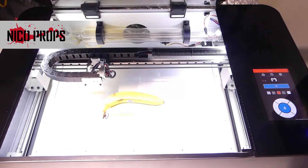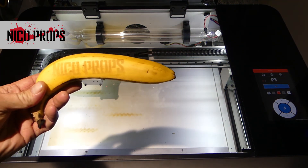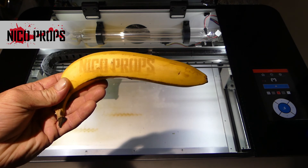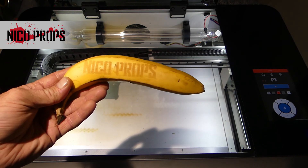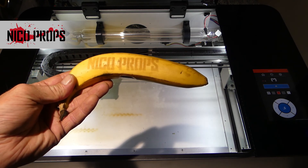I think that has done pretty well. That is a Nikoprox banana engraved on the Muse by Full Spectrum Laser. I suspect over time it's darkening up as the skin is damaged, so that is definitely a good result.